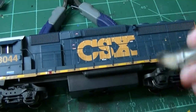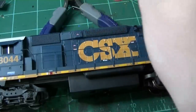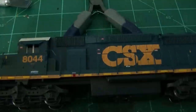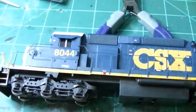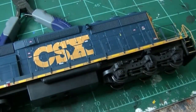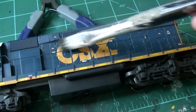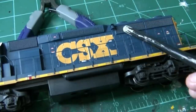It looks pretty good. I'm weathering the unit based on my prototype photos, which I have nearby. The sills are pretty clean on this, so I'm keeping it simple. After I get most of the side done along the sill, I'll start working on the actual body of the engine — finishing the opposite side and then starting to paint the grills.